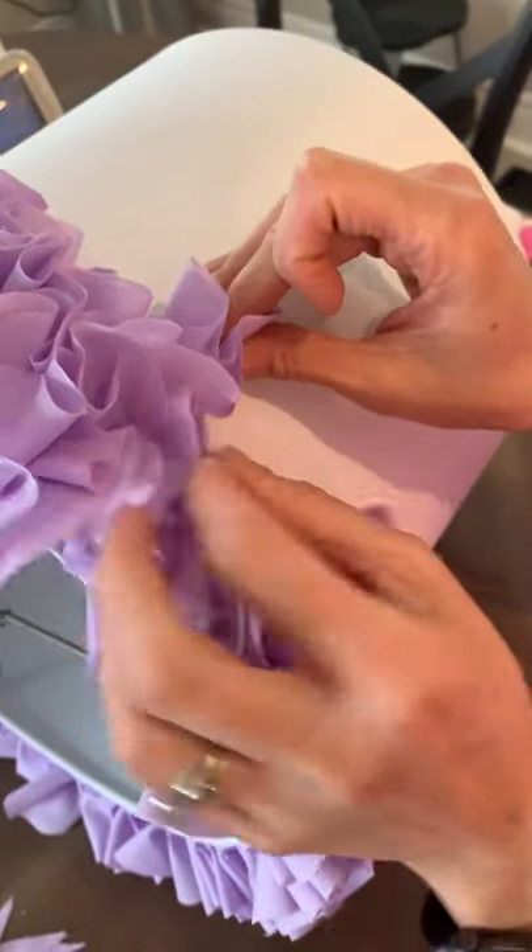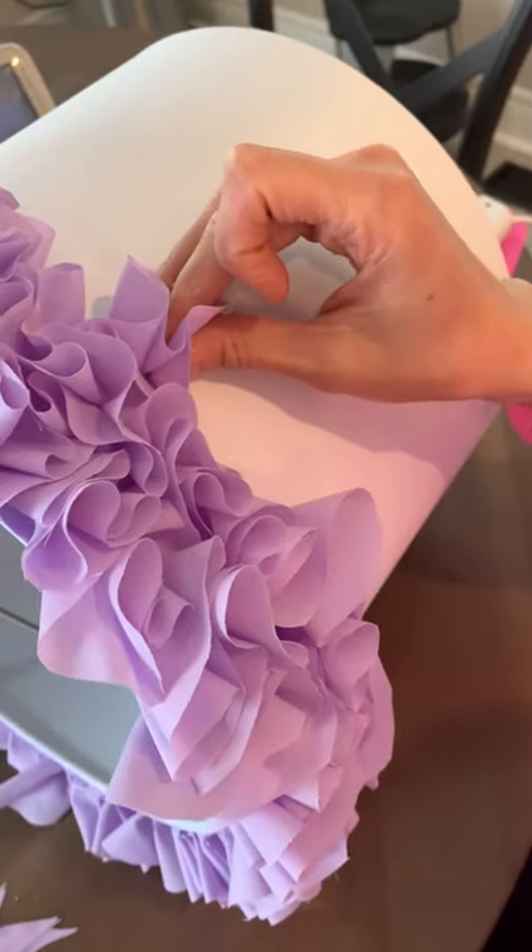You don't want to glue them too close together or it starts to look funny. And that's all it is.